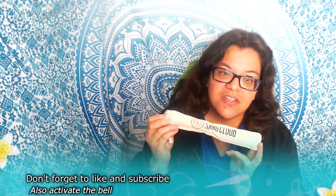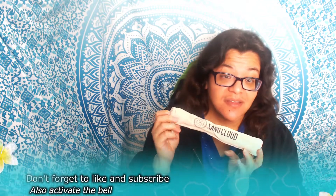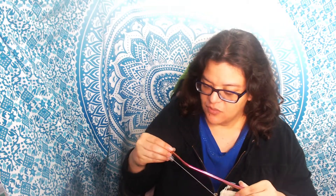Hi everybody! I'd like to share with you guys about metal straws. Sand Cloud came out recently — sometime last year — with a number of different metal straws. This one happens to be the bent variety. They also sell the straight variety, as well as a couple different colors. I picked up the rainbow batch, and this was actually a set of three. They sell them individually for around $4.99, or the set of three for about eleven dollars.